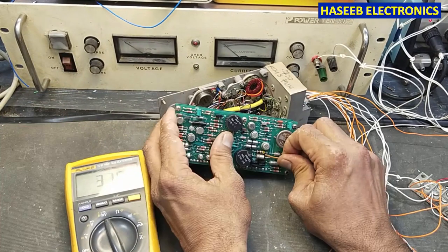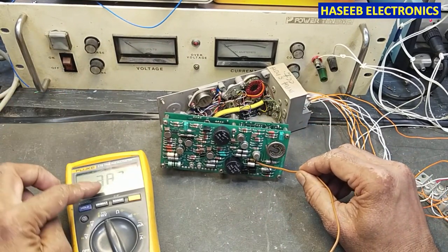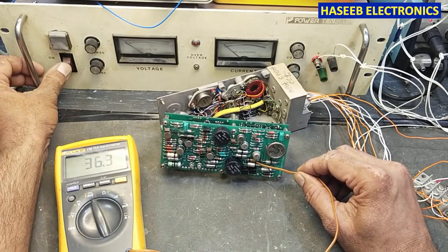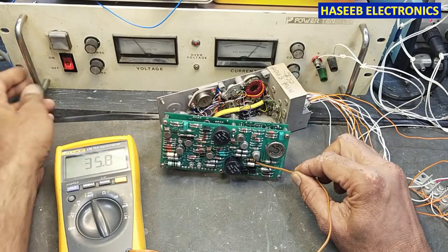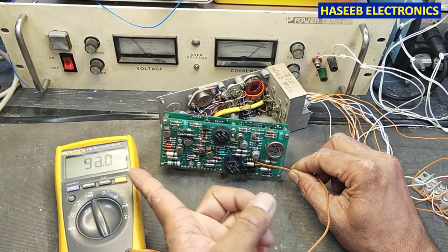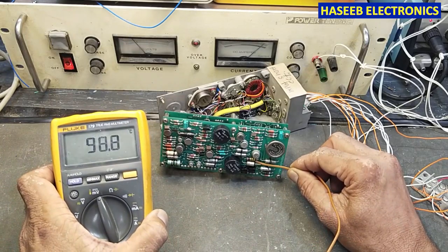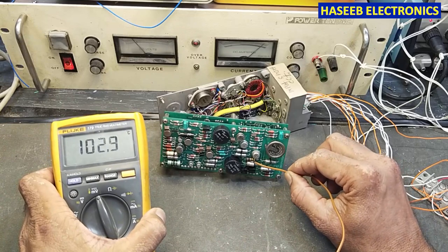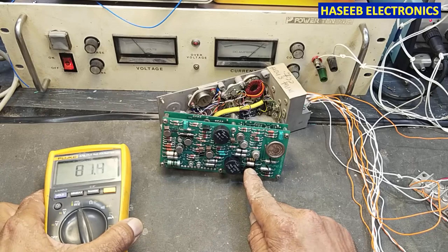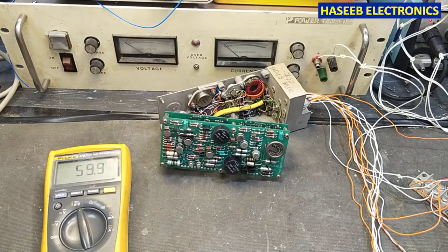I will place this probe here and now power on. The temperature is 38 degrees because we powered on for a while. I will turn on again — it is drawing current — and now we will see the temperature is increasing very rapidly. We can see there is smoke.